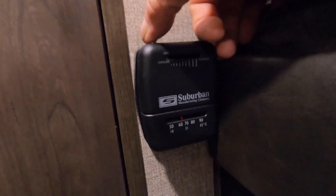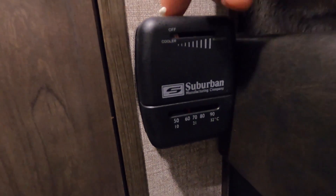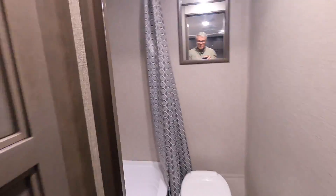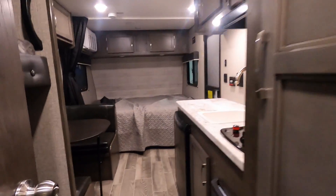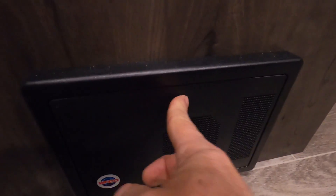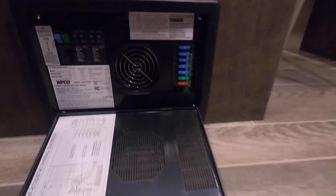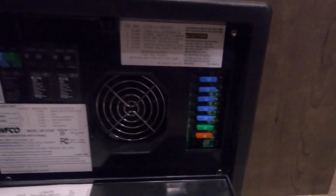Coming over to the wall, here is your thermostat — simply turn it on. You can hear it kick on. In the bathroom, you do have a hand-crank open exhaust vent. Coming over to your dinette, down on this side is the access panel to your breaker. You've got breakers and fuses — looks like 15, 30, or 40-amp. I highly recommend having a handful of spare fuses with you when you go camping.